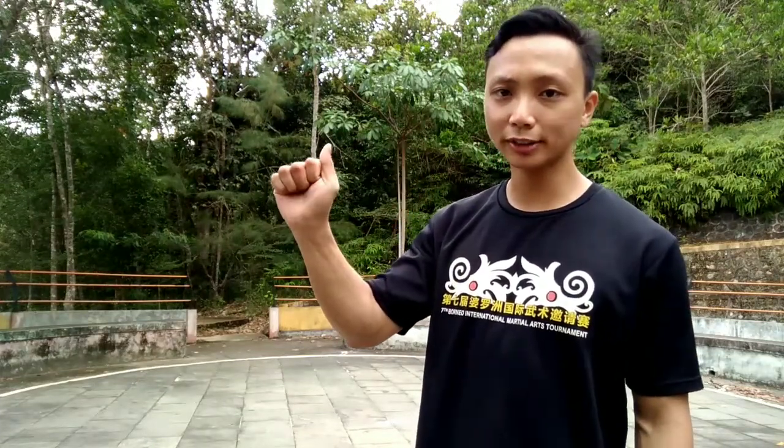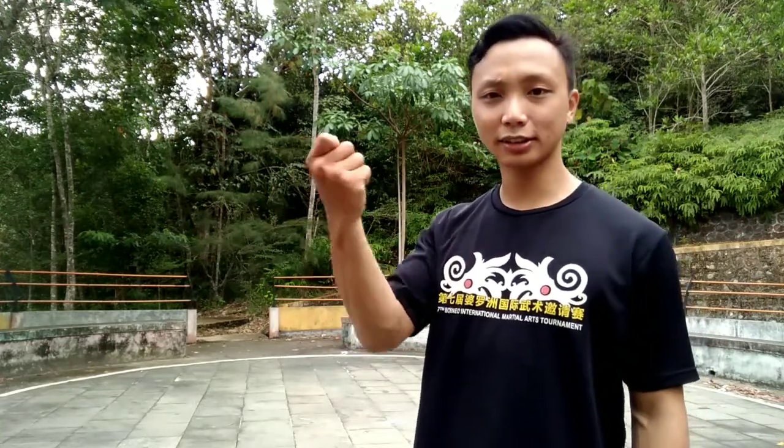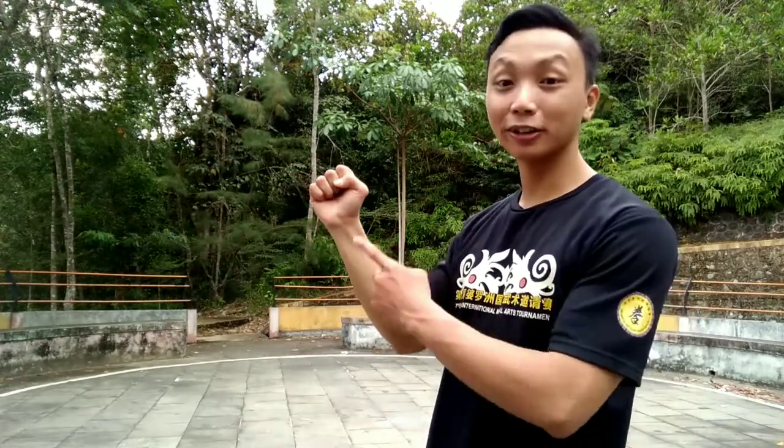Make sure you don't hold the fist incorrectly. This is not the Chang Chuan style of fist — this is the Southern Style, Nan Quan. We're not going to talk about Nan Quan because we're talking about Chang Chuan.